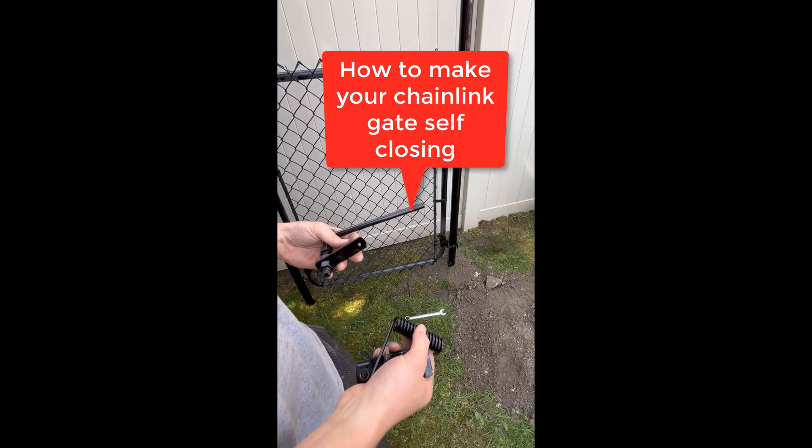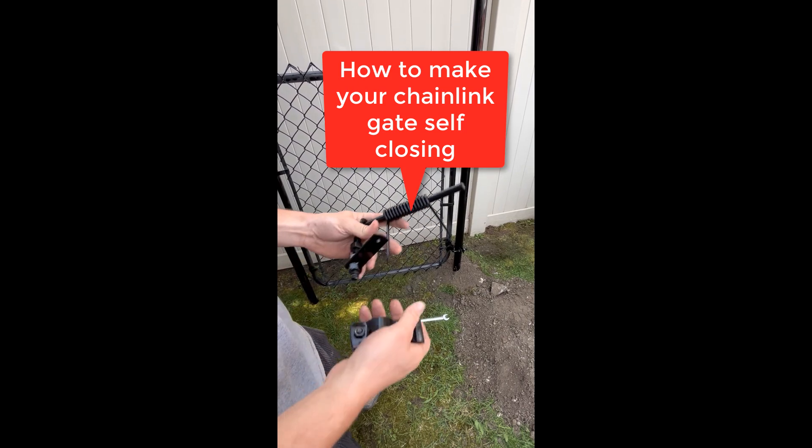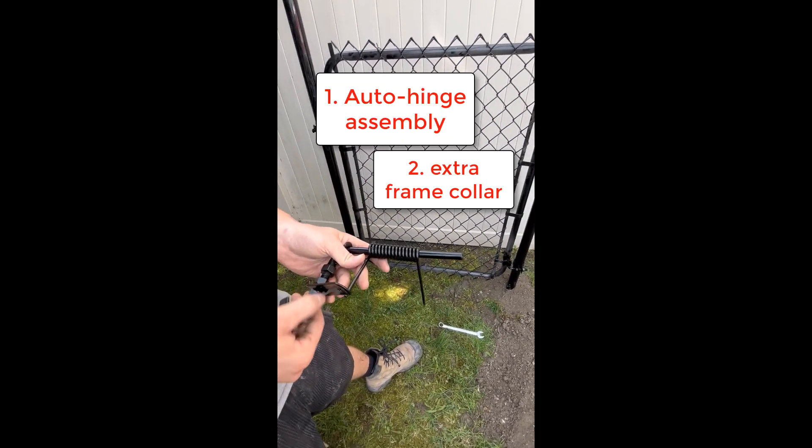This video is going to show you how to make your chain link gate self-closing. To make the gate self-closing you need two things: an auto hinge assembly and an extra frame collar.